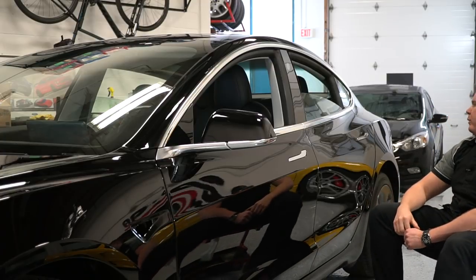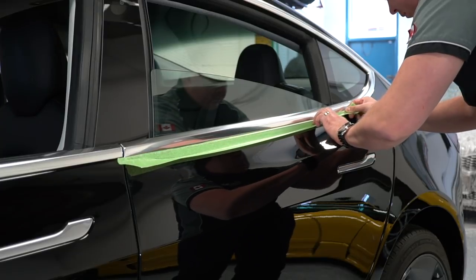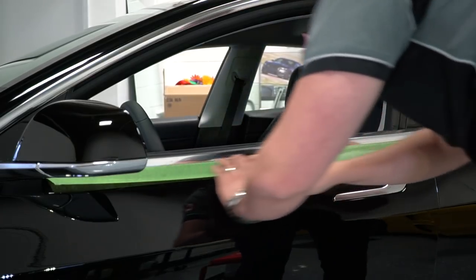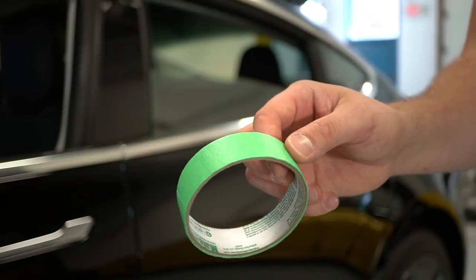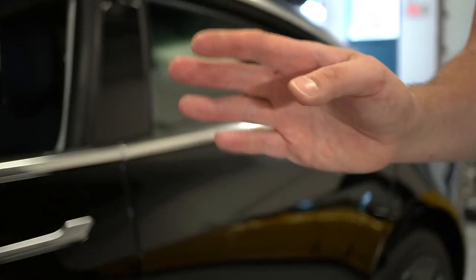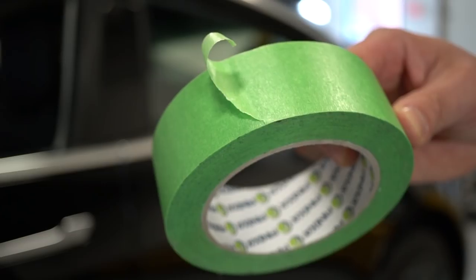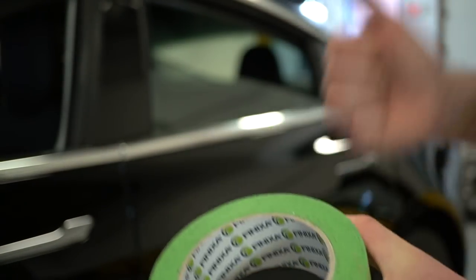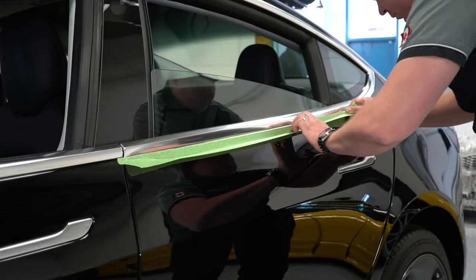First, what we want to do is tape up underneath all the chrome trim. We're gonna put a little bit of masking tape or painters tape. I try avoiding painters tape because it does have a little bit of acidity to it and it might leave a little bit of etching inside the clear coat of the paint. So if you have actual detailing tape or plastic tape that's safe for paint, use that. Put a strip of tape along the bottom edge of the chrome trim.